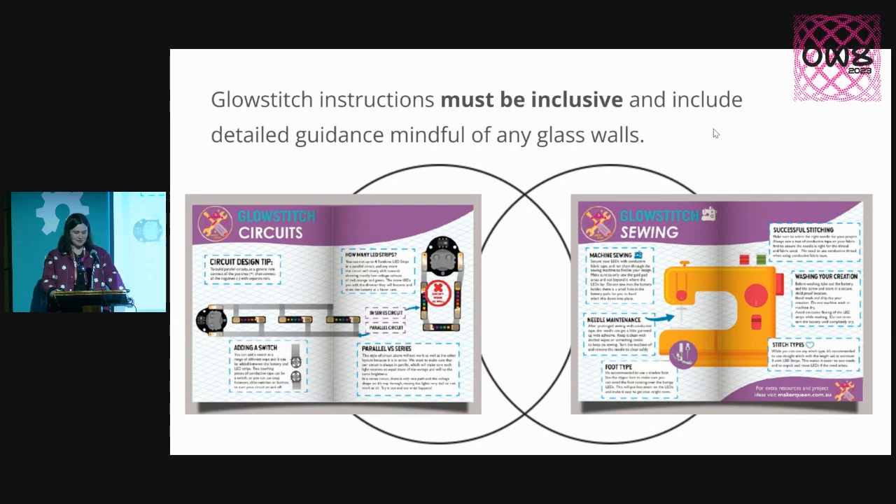So my instructions have included both detailed electronics guidance, plus a big page on sewing machine stuff — what size stitches to use and all that kind of stuff that you wouldn't potentially automatically think to know.